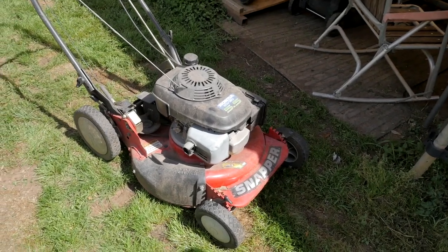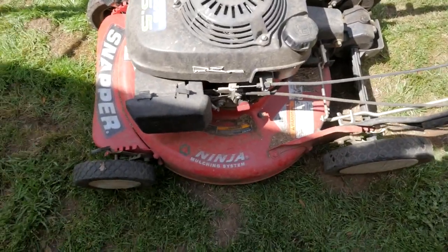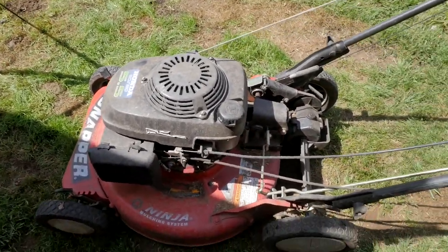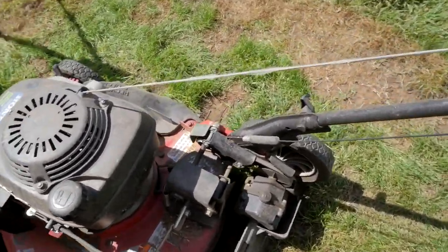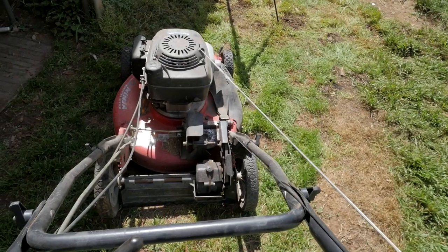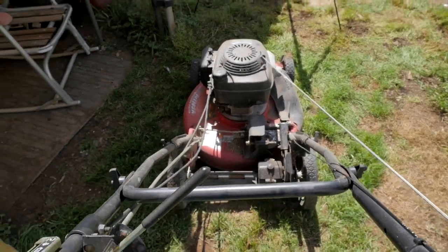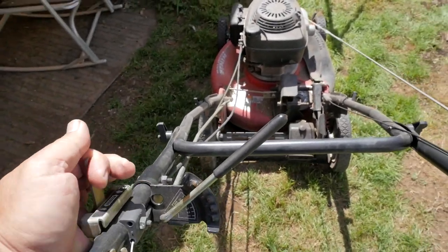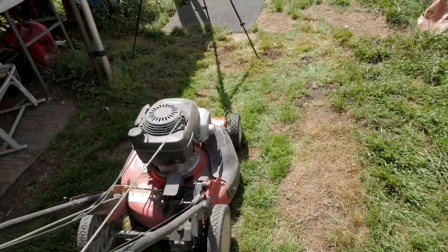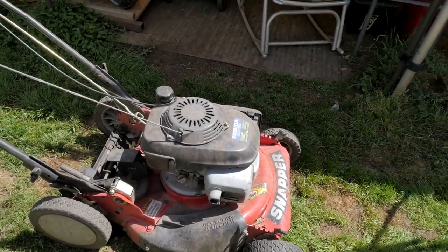So this is an old Snapper with a Honda engine on it — what do they call this, the Ninja? Yeah, there it is — Ninja mulching system. Pretty cool old mower. You can see it has that wheel drive on it, controlled right here. You can see the belt to engage and disengage. This one here moves the wheel back and forth to adjust your speed, then your throttle and choke over here. It looks like it's been sitting for a long time.